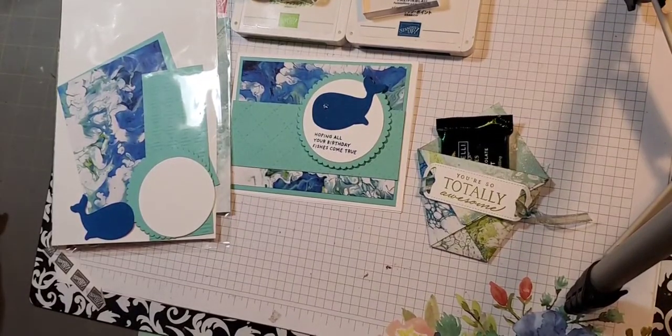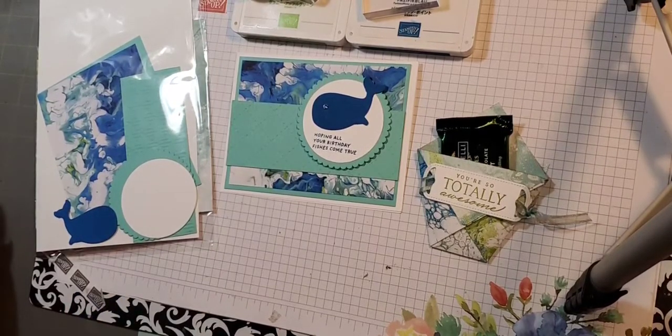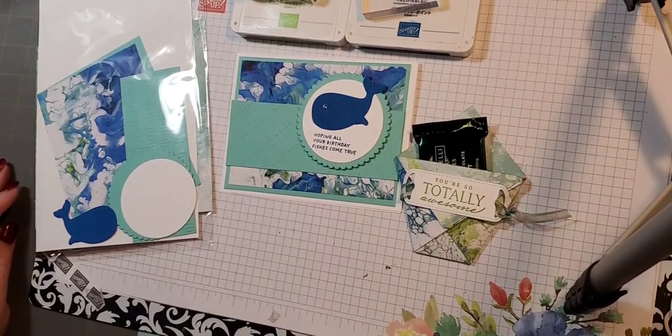Good morning. Just bear with me while I get this sent over to my VIP group. Today we're doing our February Stamp Club projects and we're going to be using some new products. I'm kind of excited for that. I will show you all the new products here in just a second.